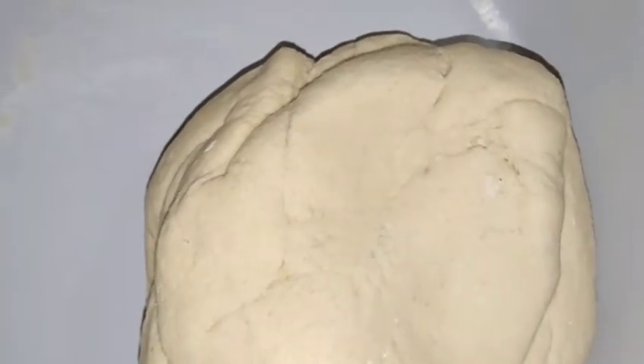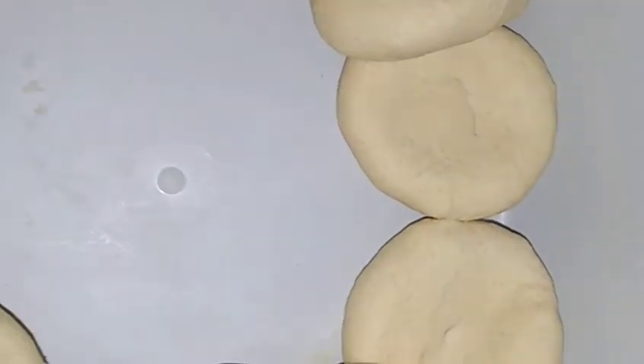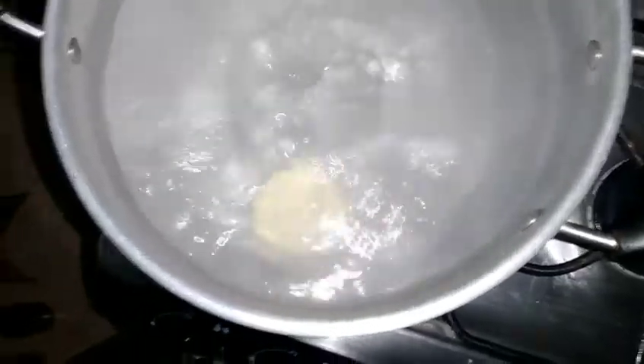So I'm going to wait for the water to come to a boil. The water is boiling now, so we're going to add the dough. I'm going to add them to the pot one by one.